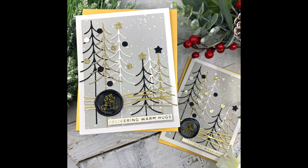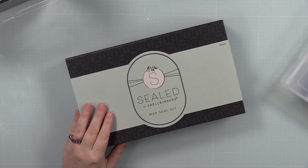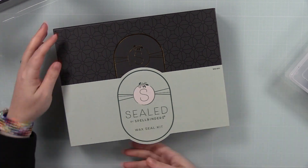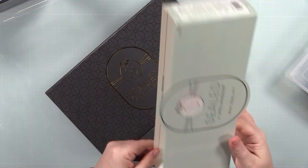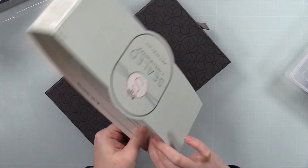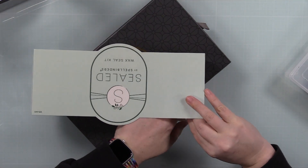Hello friends, Amy here with Prairie Paper and Ink, back with another couple of holiday cards as well as a small-ish unboxing. Those that knew me and have seen my few wax seal videos over the years, as well as me just raving about wax seals, would know that of course I jumped on the Spellbinders 'Sealed by Spellbinders' collection.